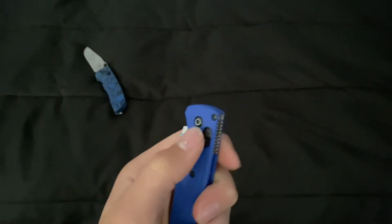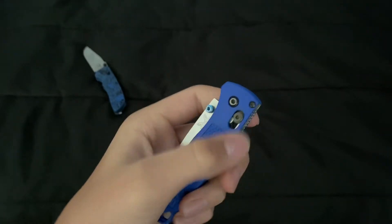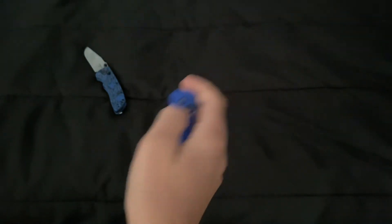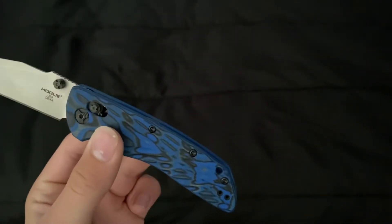Benchmade uses their Axis Lock — yes, I'm going to be comparing this to the Bug Out. With the Axis Lock you just pull down and flick it over or push it. Hogue uses what they call an Able Lock, and I think the Able Lock is more satisfying — a better click.